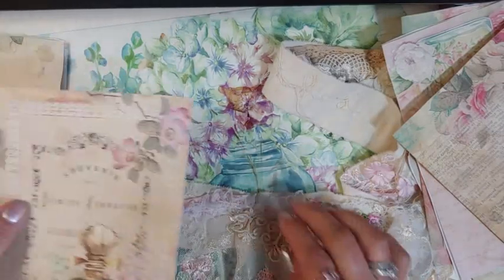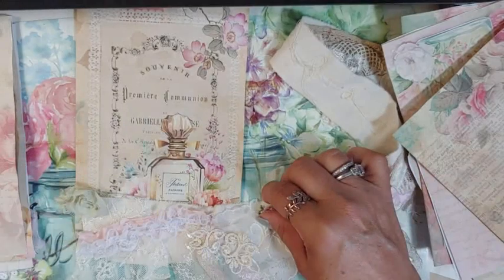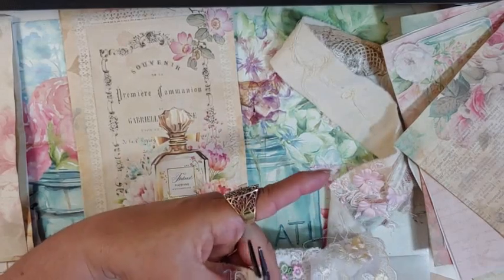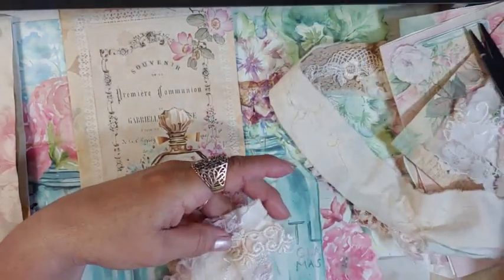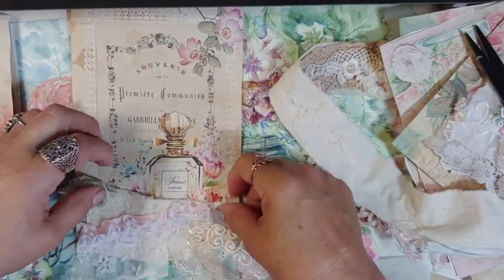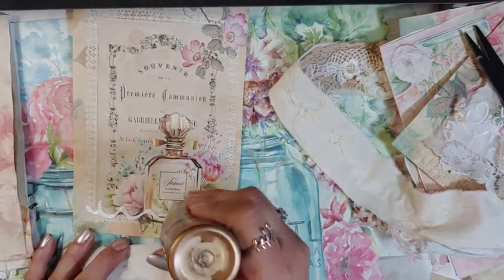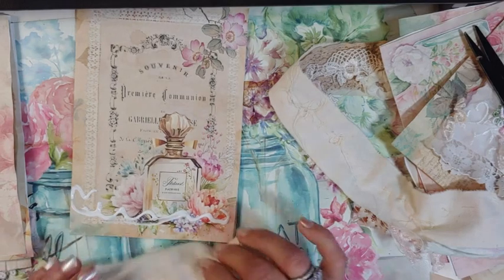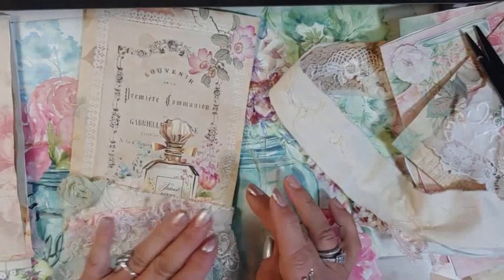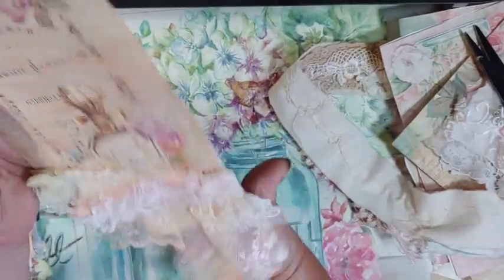It took me a while to make my first snippet because I wasn't sure exactly what it was to begin with. I'll cut it right here. It's just like this — I went away for the weekend so I took it with me and I did it everywhere. We were sitting at the park and I just had a needle and thread and a couple of odd pieces. This is relaxing, and that's pretty — like a page.